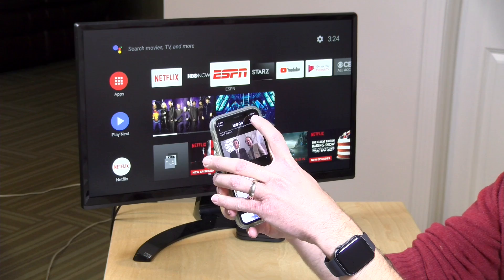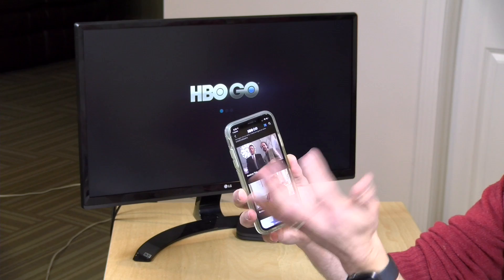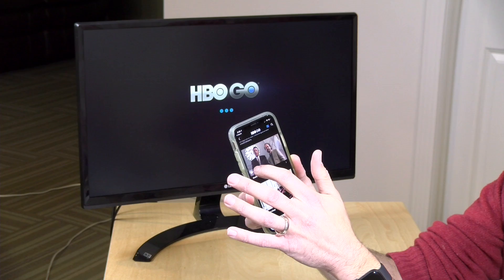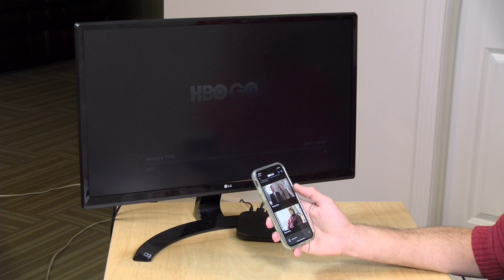It did work quite well as a Chromecast destination. If you load up a supported app like HBO Go and select your Mi Box on the list, it connects automatically over the network and you can start streaming content to it. Some cheaper boxes running hacked Android TV generally did not work well with HBO Go and Netflix due to copy protection, but on the Mi Box the movies start up just fine when Chromecasting over my network.